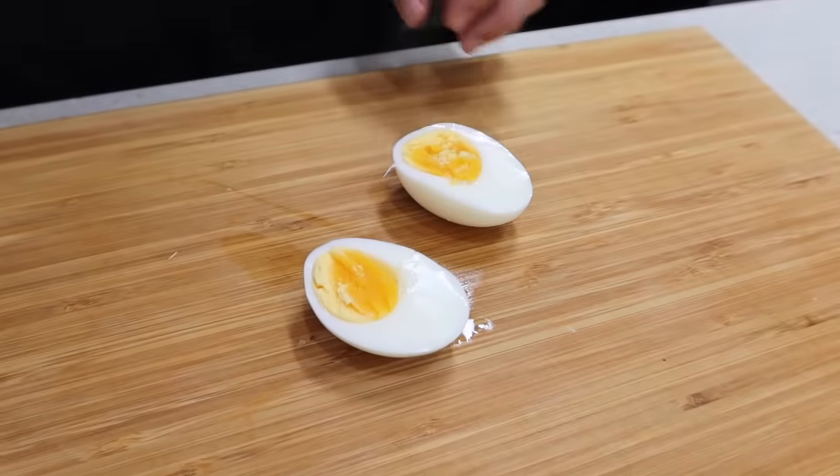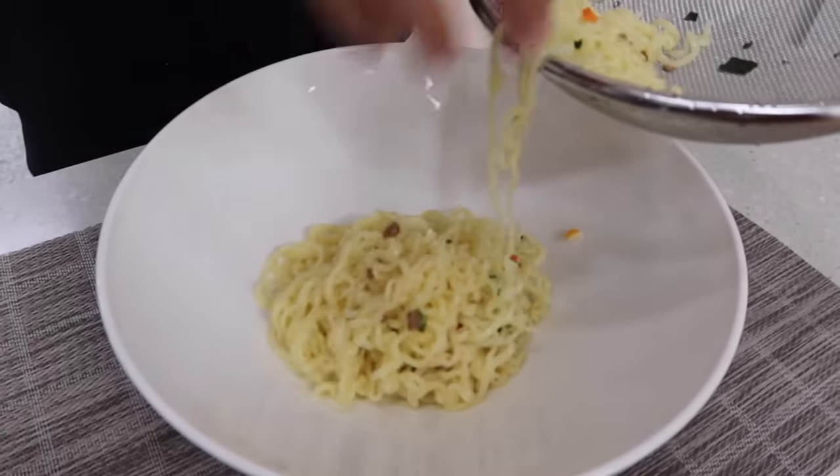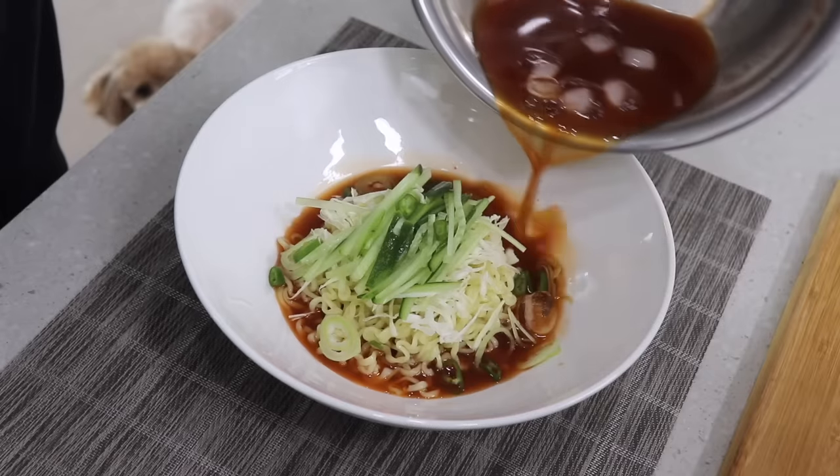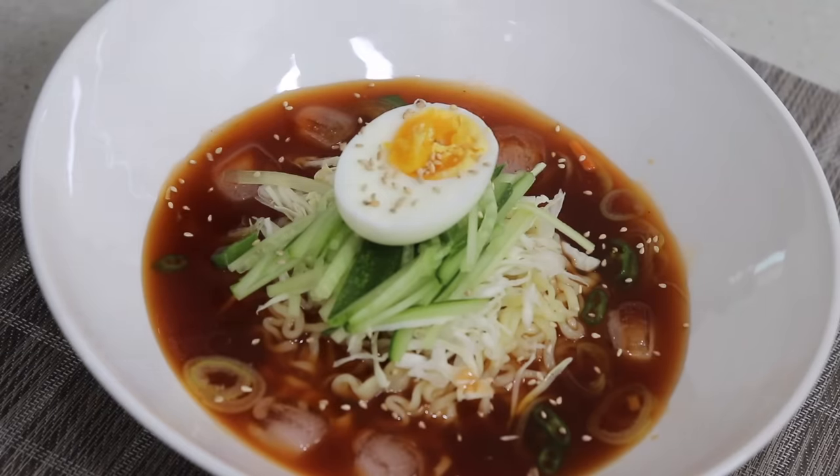A boiled egg is optional, but I would say this is the beauty of this ramen, so put some effort into it. The prettier, the more delicious. It's so delicious. Last touch with sesame seeds — it's done.